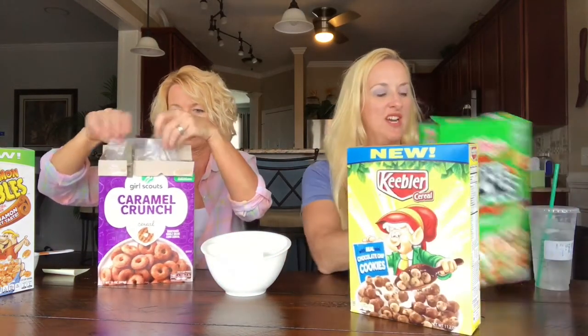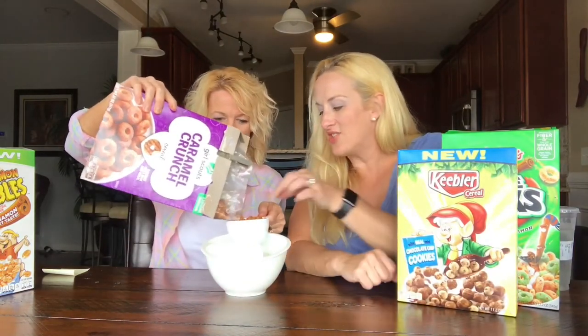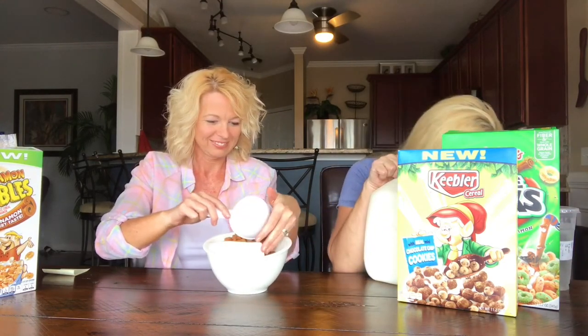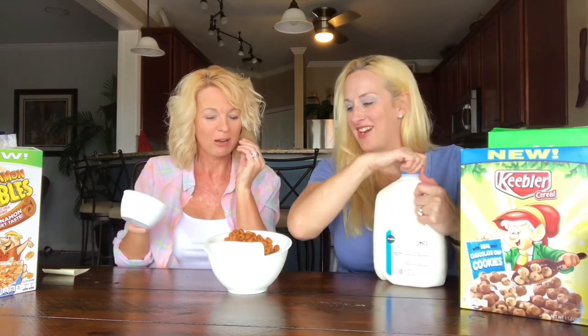So we're going to try it. I noticed it looks like it's more portion-controlled — that one says three-quarters of a cup, and this one a full cup. This cereal is the Girl Scout one — we love our Girl Scout. I'm going to try it before it gets in the milk. Does it taste like a Samoa? I'll try it. It's not so bad, just really, really sweet.